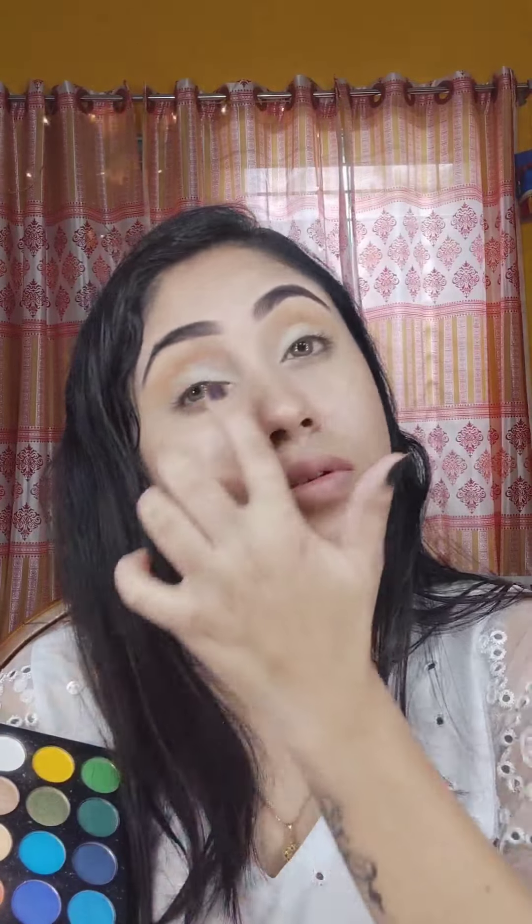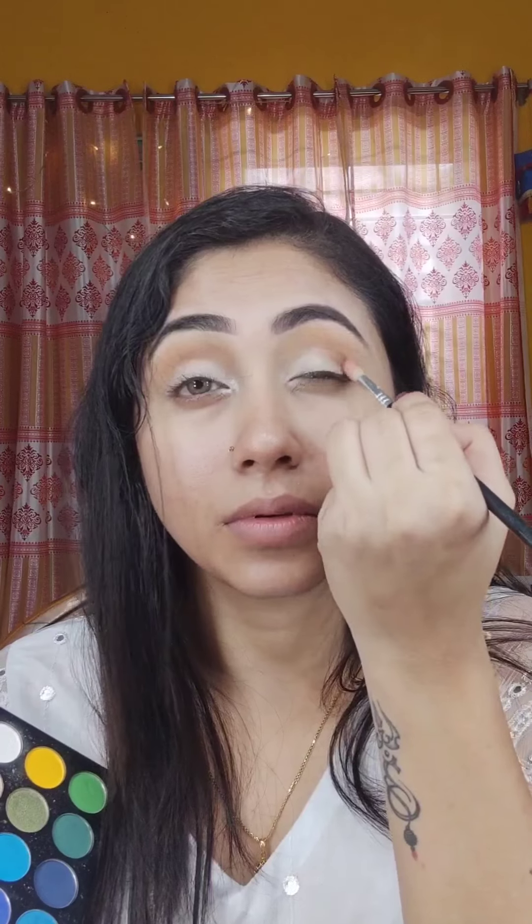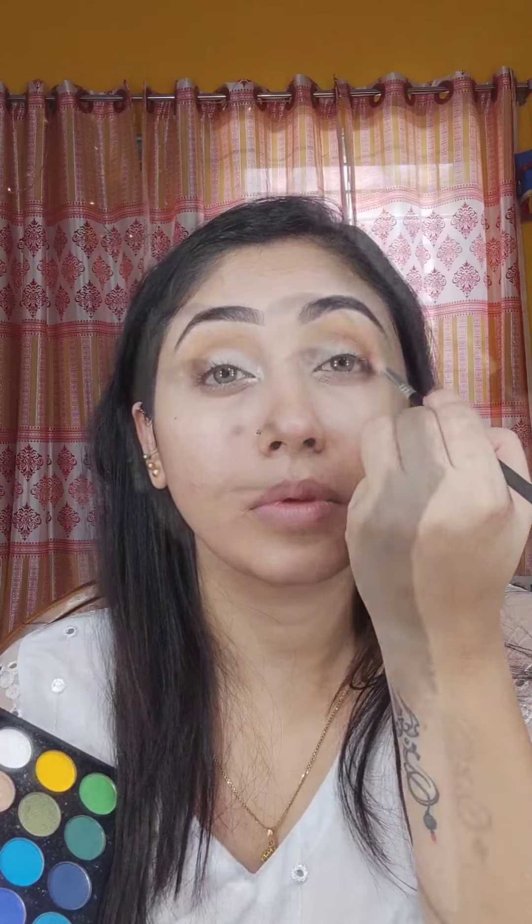I will apply the inner corner with a lighter color as a cut crease. When I mix this color, I am using that type of lipstick. I will apply to the outer corner — I will blend out so that the color looks pretty light. I will apply this color to the eye very well.